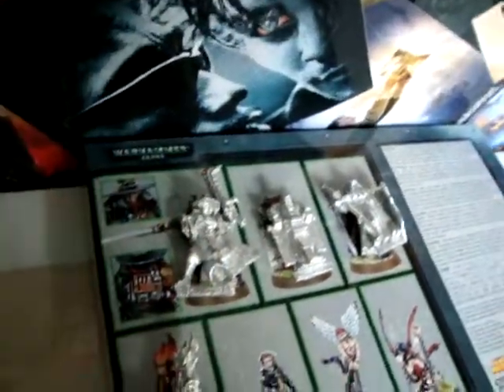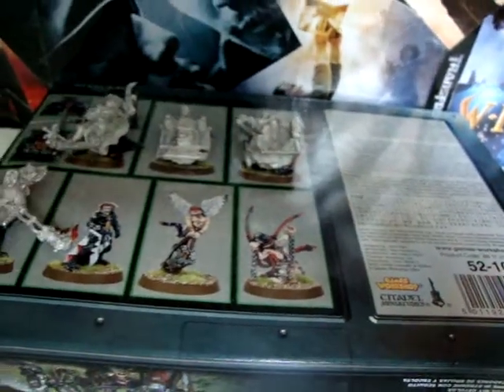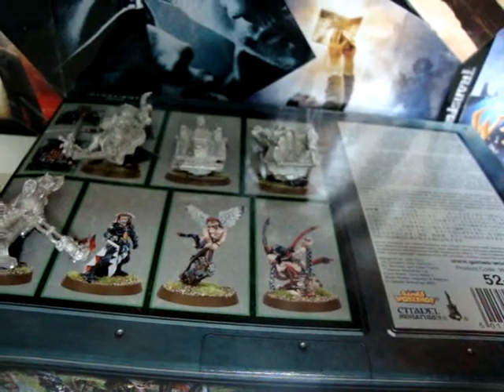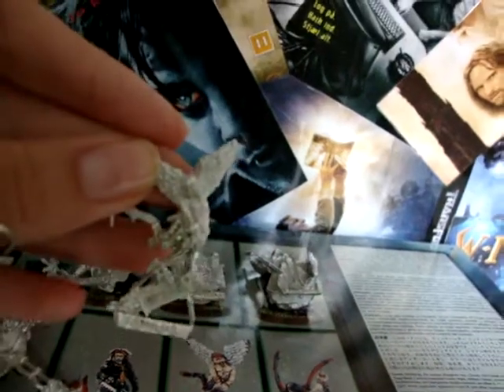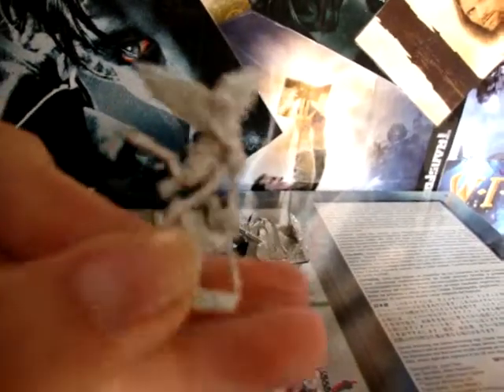I won't paint him first because I haven't painted this kind of model before. I want to get my hand going on another one that I don't like as much. This is the... Familiar? I don't know — this is what it says on the model down there. It's the little angel with the gun, and it's so detailed. I would love to start with this one, but it's a bit too detailed to start with.